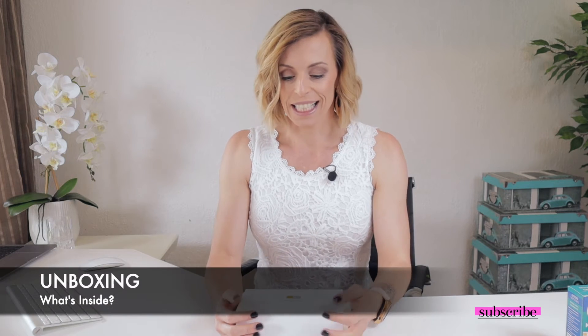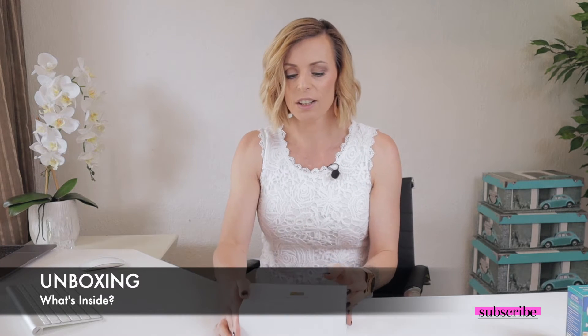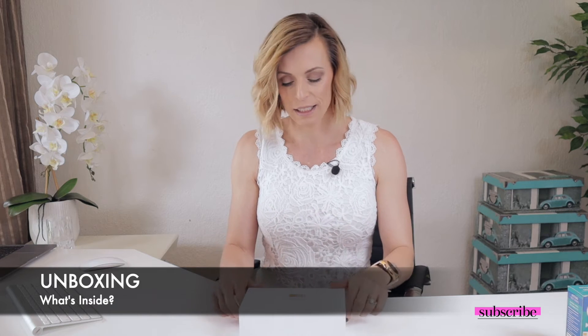Without any further ado, let's unbox this baby. So it comes in a little box — it made me think of Apple products, the white, very clinical and minimalistic approach that Apple always has. Opening up the box, it comes with a little pouch in which you can place it. It comes with a user manual and just a little guide. Then there is a little foil pouch that it comes in, and this is really just to protect it from any odors in the air.